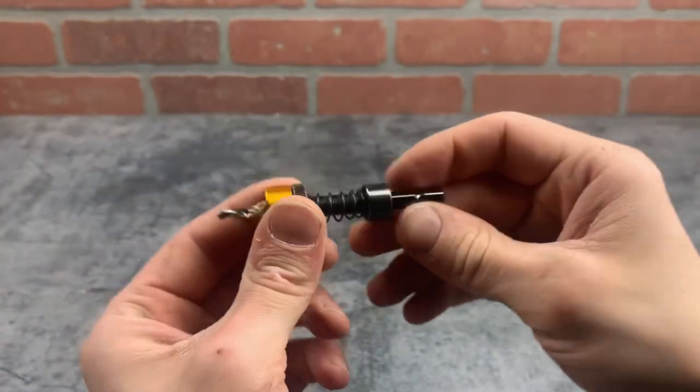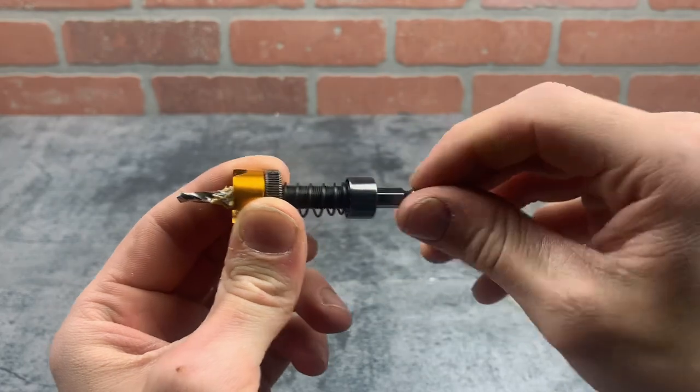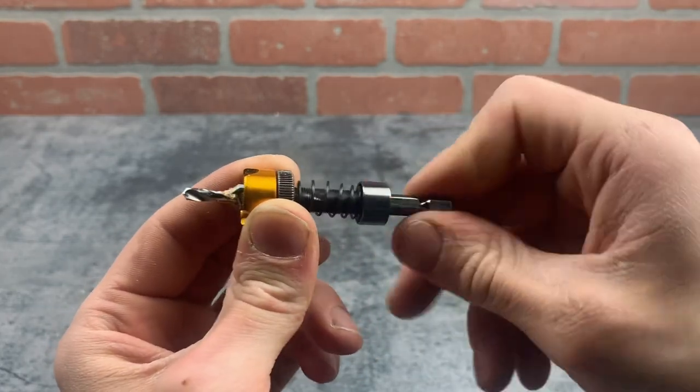This is pretty expensive for a countersink bit, but for me it's worth the price. I really like it because it's super easy to adjust without an allen wrench and makes every hole the same without marring the surface. Anyway, I hope that was helpful — thanks for watching.